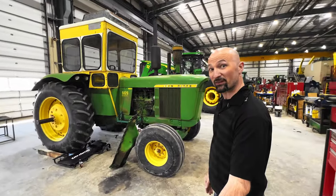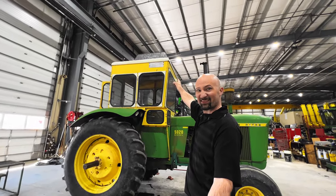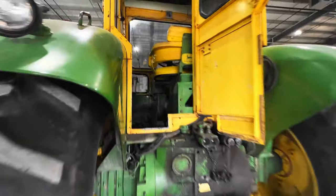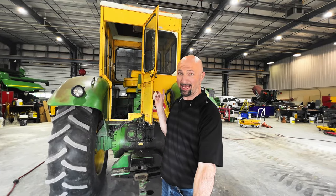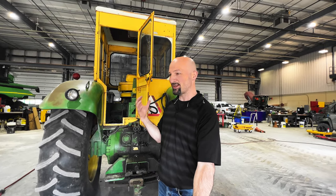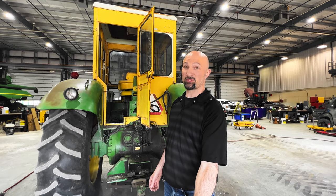So I was really stoked to see one of these in the shop, but then all of a sudden I noticed — what is that? Check out this cab. Basically all this is good for is keeping the wind and the rain off. There's no air conditioning, no windshield wipers, and the seat isn't all that great. I've spent hours in a cab like this and I tell you it is not comfortable — the vibration, the sound, how sore my back got, and just how hot it could get in there.